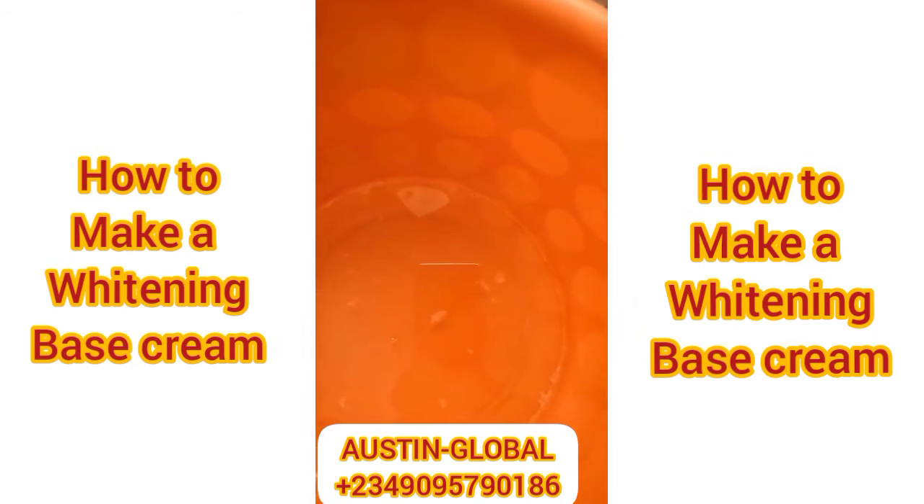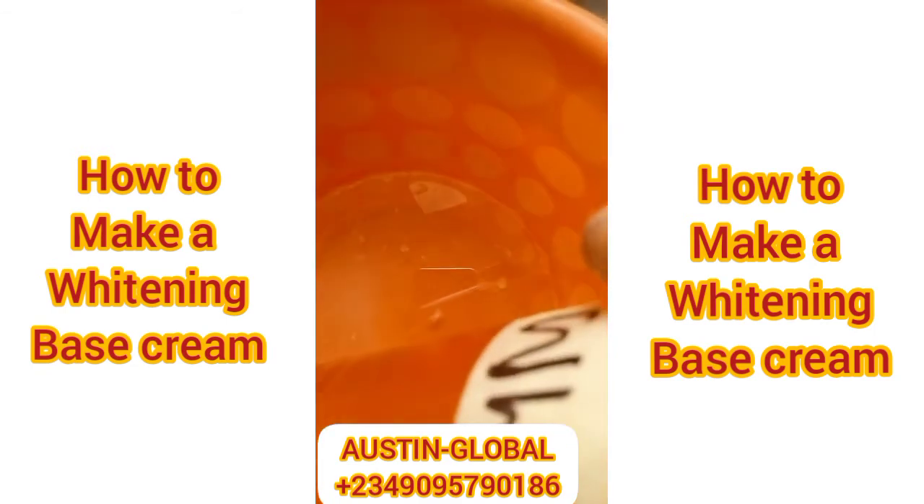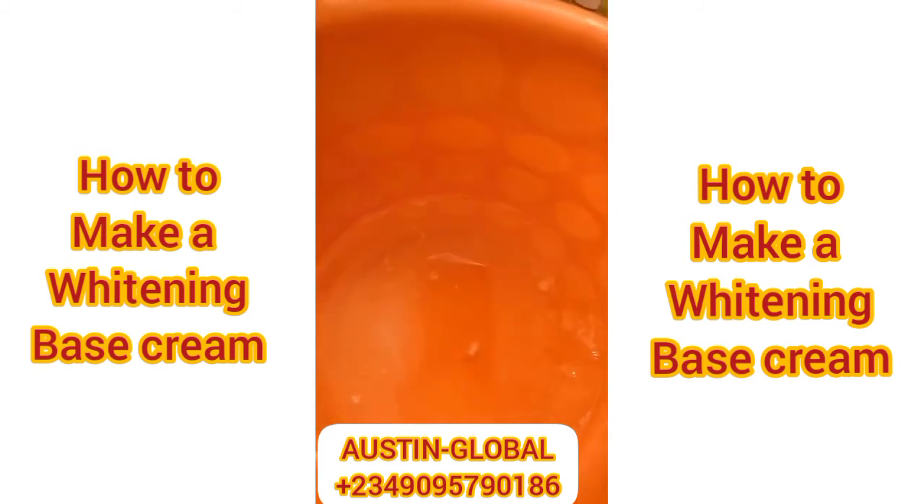One more thing before we continue — you can put whatever you want to put. I'm putting a preservative — just one spoon. My preservative is Jamal Plus. So now, for those of you who want to make it whitening, we're going to put our whitening agent — glutathione — one spoon as well. Always note every quantity you put.